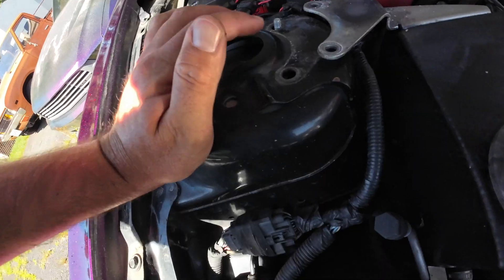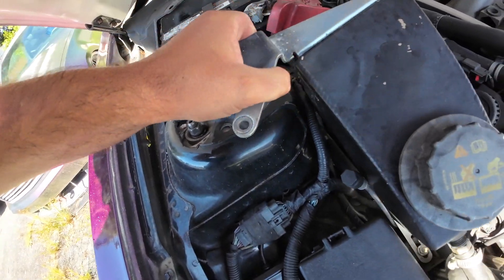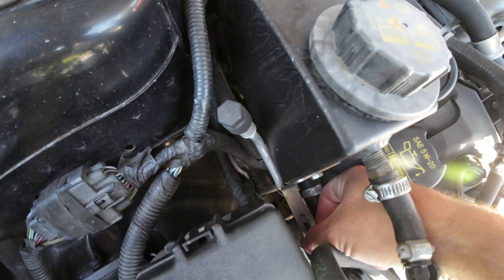My bolts fell. This does have camber plates from FDF, so if you have FDF camber plates make sure they don't fall to the great beyond. Once this is out of the way we can get back to the coil removal.